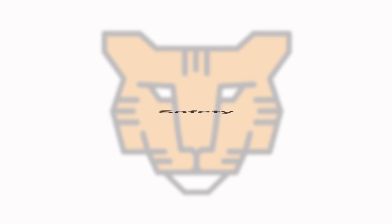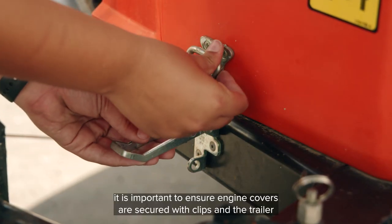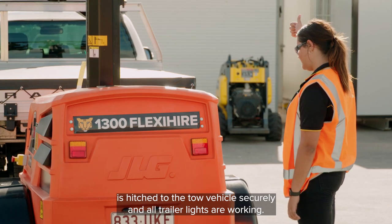Safety. Prior to towing a light tower to your site, it is important to ensure engine covers are secured with clips and the trailer is hitched to the tow vehicle securely and all trailer lights are working.